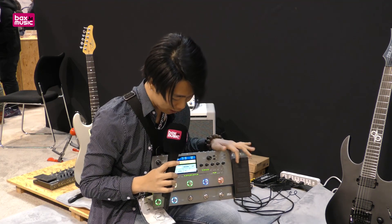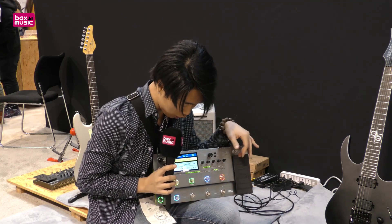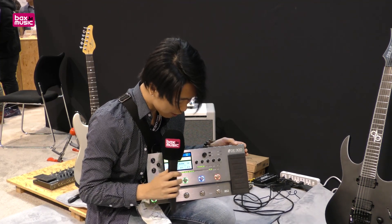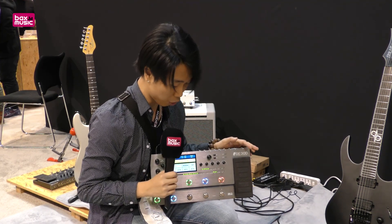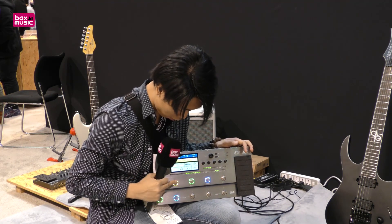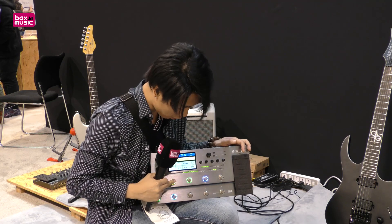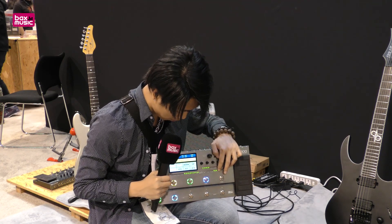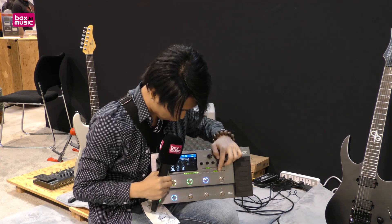Compared to the GE200 we added 10 different foot switches. You can assign different functions — change the preset, or use it like a normal pedal block and change the bank, choose a preset, or control the module on and off. Just press the button to turn the module on and take the module off.